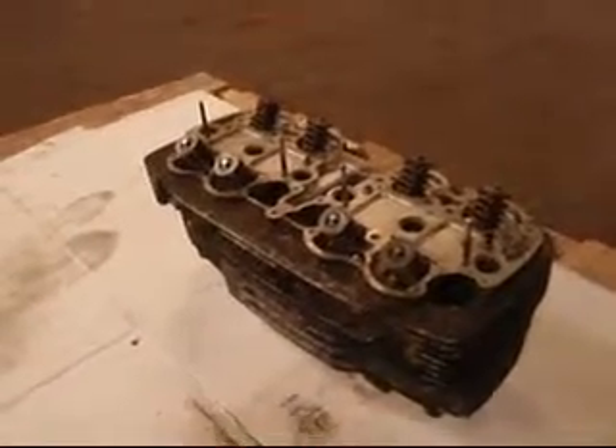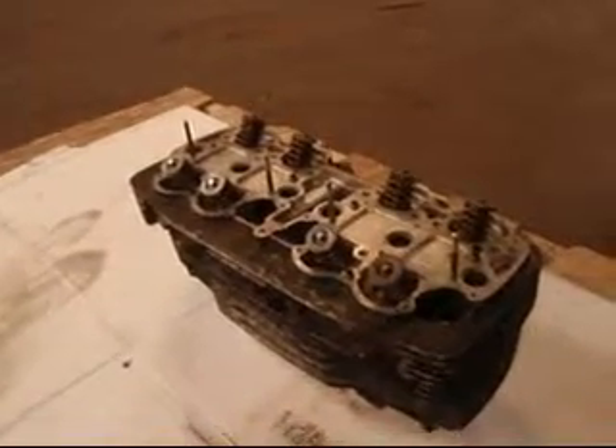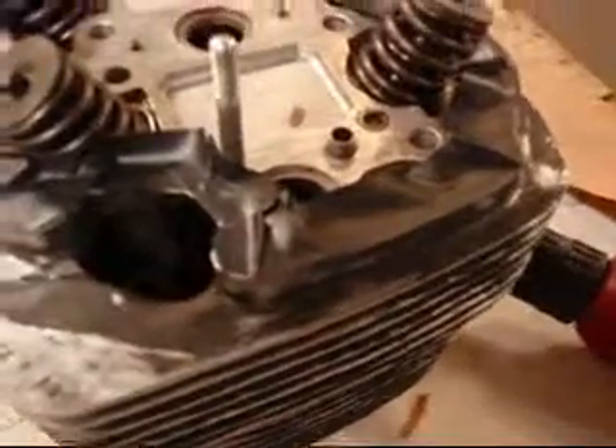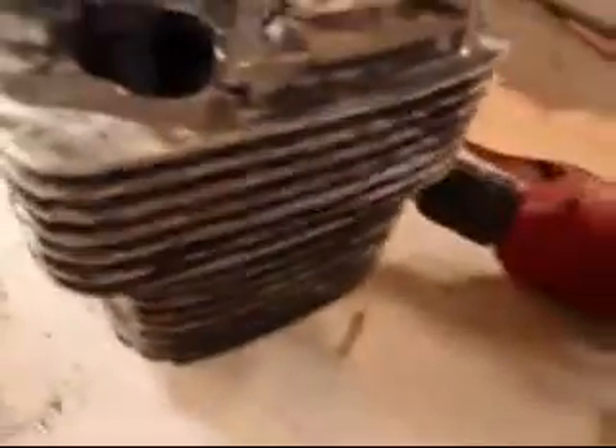I'm going to cover the valves and stuff up with some kind of paper and tape it up real good. First thing I did was tape around the top where the gasket would go, then I'll go back and put that paper over that and tape that to the actual tape. That way I got a nice clean line. I knocked off all the loose stuff with a wire wheel.